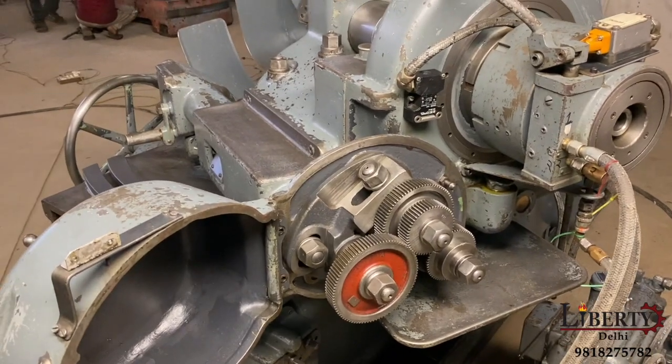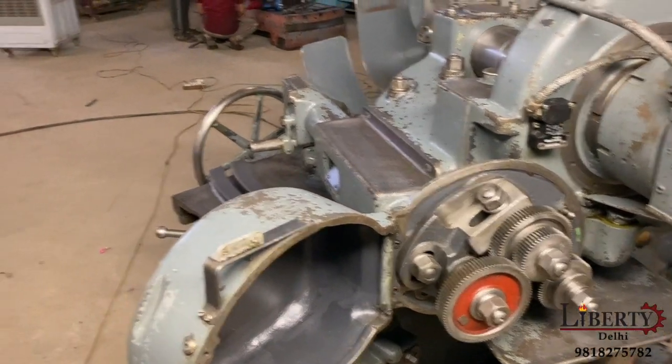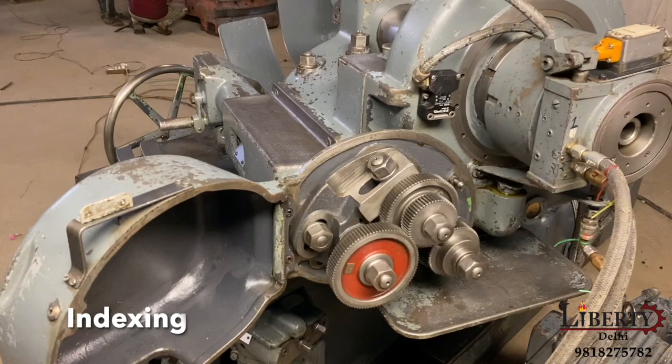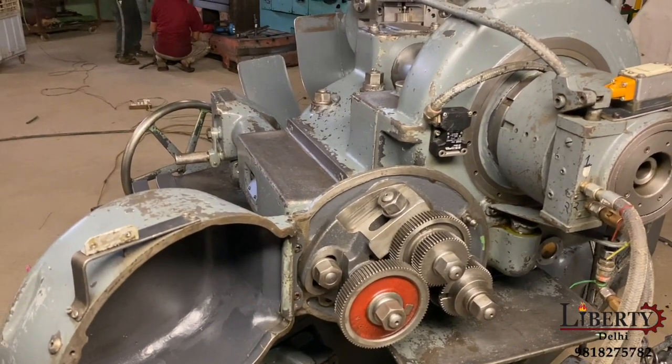This is the index gear. It is stationary because the machine is going forward at speed for cutting. As the teeth cutting stroke completes, it will come back to indexing. Once it returns here, it will go to indexing and the indexing cycle will continue. The indexing is now completed.